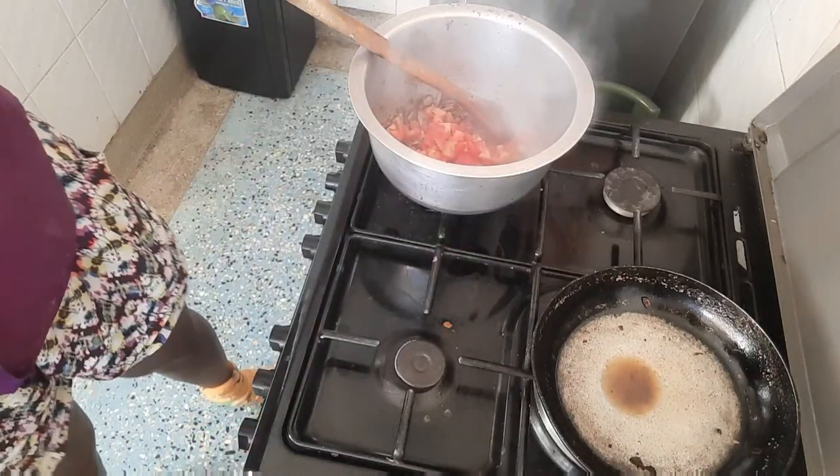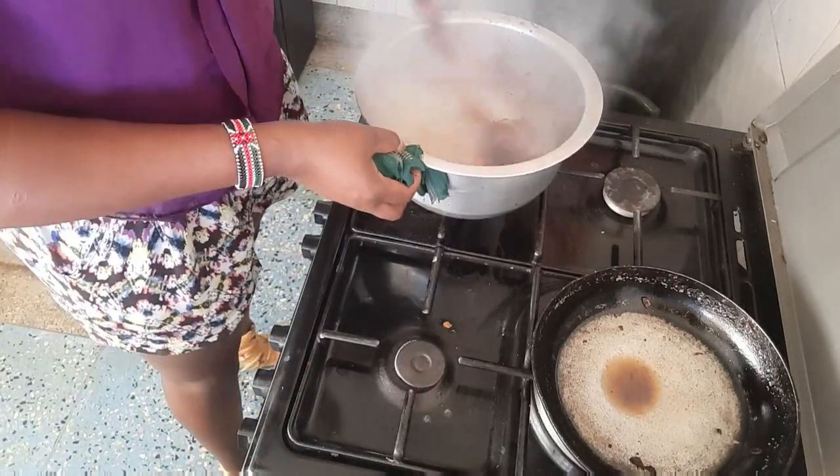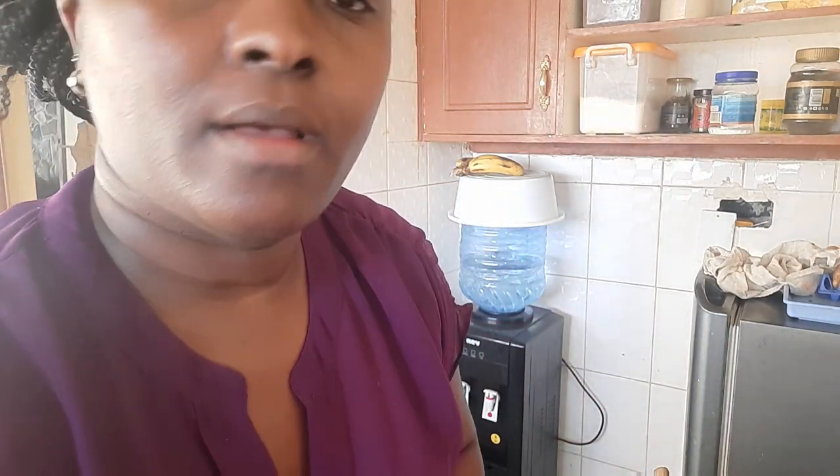I mix the tomatoes with garlic as I told you before. We cook until they are well done. I like putting my spices in from the start. This is turmeric — half a teaspoon of turmeric. Then garlic powder — one teaspoon of garlic powder. Then black pepper — half a teaspoon. I love black pepper!